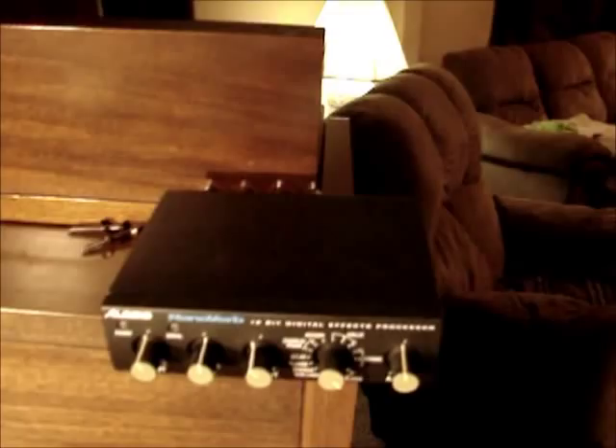The reverb unit I'm going to be using is an Alesis NanoVerb — it's an older one. They have a NanoVerb 2 out which isn't much different, but this will work just as well.